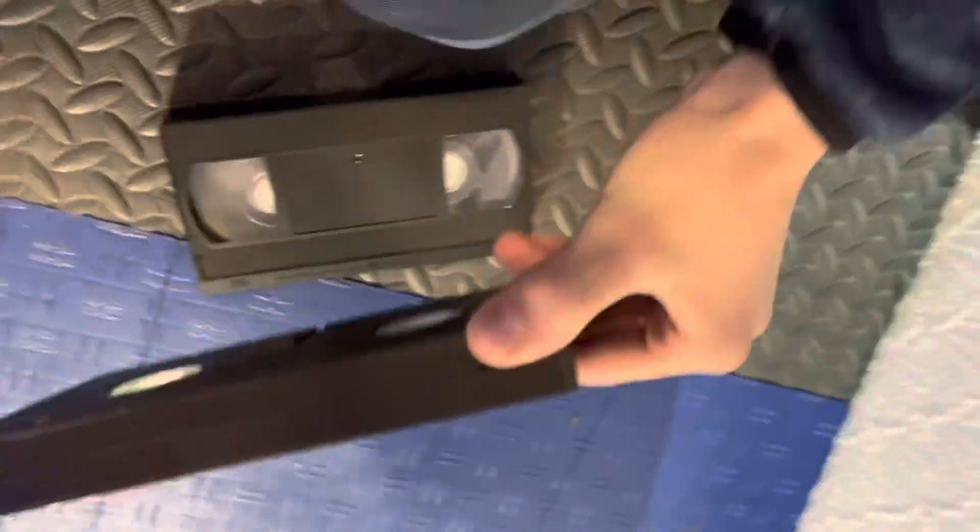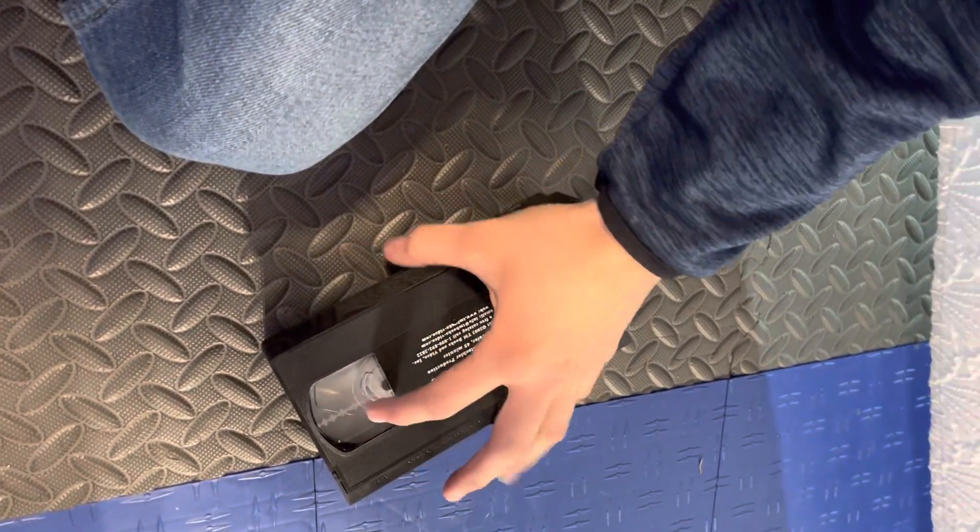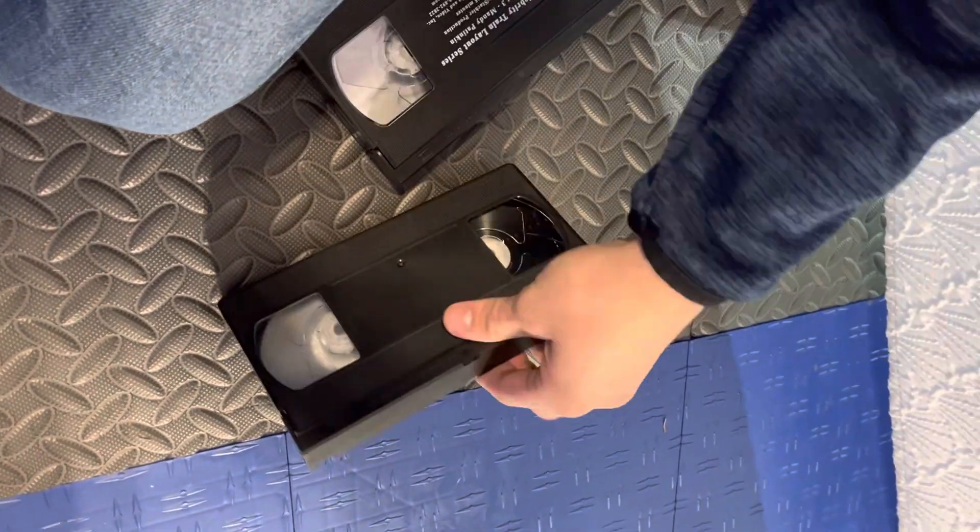I'm seeing if I can swap it out. I have this tape twice. This one used to have a record tab — I broke it off — so I can make it look similar to the original. What I'm going to do is put the wheels into this shell and see if it works.